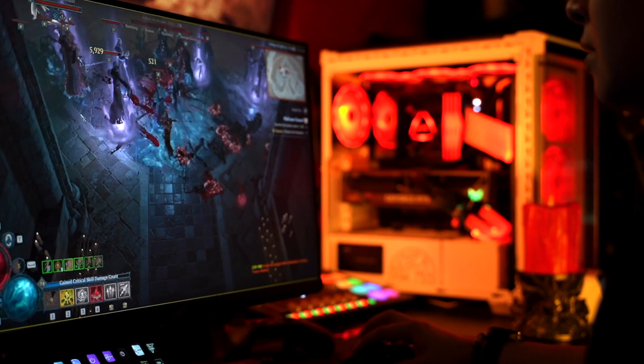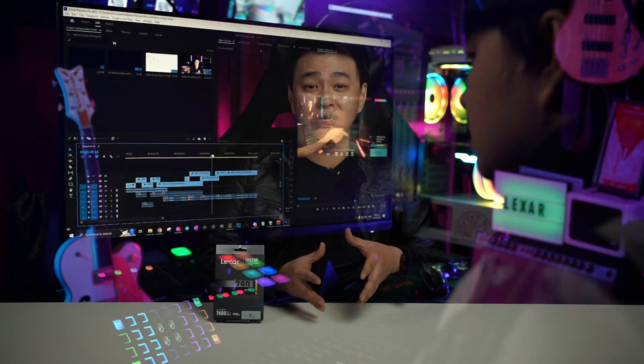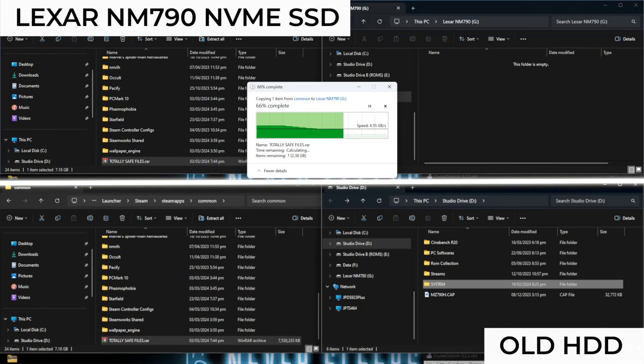For gamers, installation and load times will definitely be better. For media production and content creation, this will make your workflow faster, giving you more time to focus on what's essential — your content. And for power users who like faster transfer speeds, well, I guess I don't have to explain that.